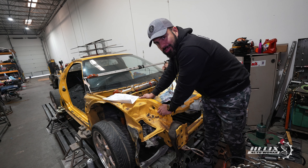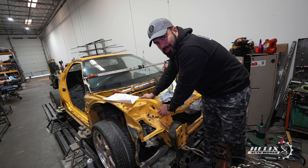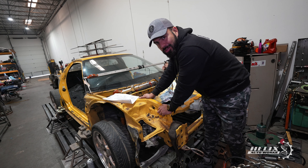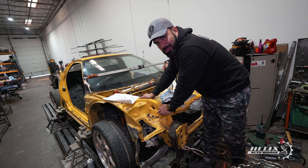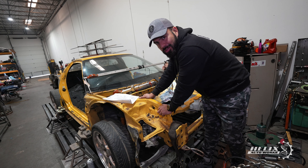We found a lot more JB weld — uncovering their so-called welding skills. We're going to try to address that pretty soon, but we just want to make sure the car is straight before we do anything else.